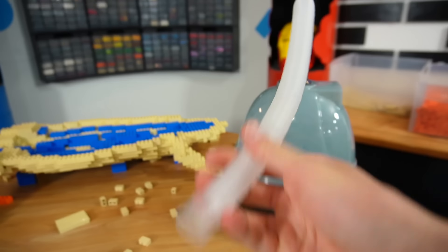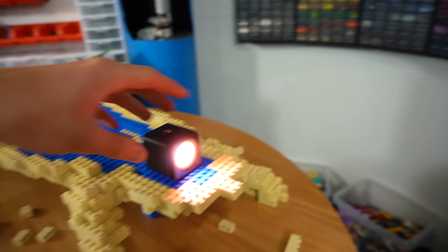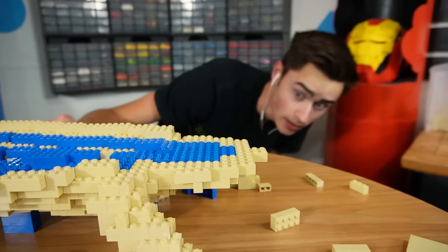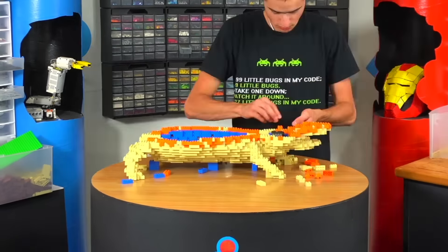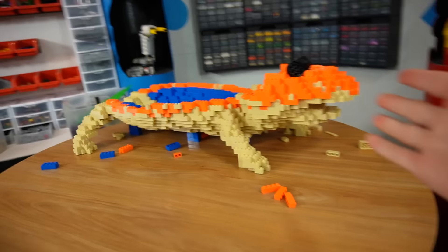My plan for the fire is to use this fog machine, which funny enough is actually made for lizards. I'm going to take this long tube and feed it up through the neck of the lizard, then take this light — which turns red — and run it through the inside of the mouth to make it look like it's actually breathing fire. It makes a really cool effect. Boom — there we go, now we've got eyes and an open mouth.